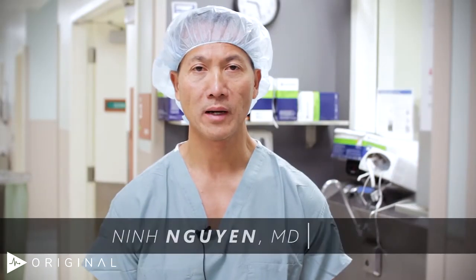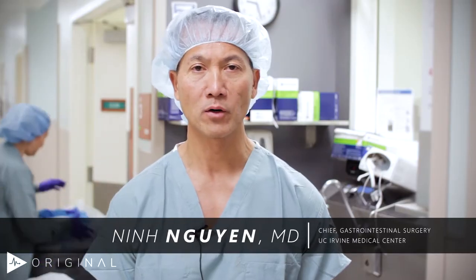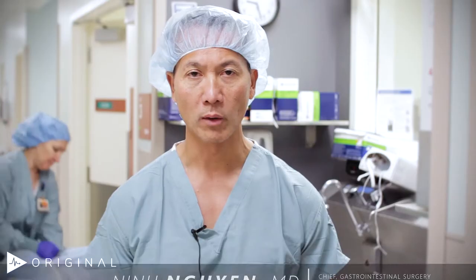Good morning. My name is Nin Nguyen. I'm a gastrointestinal surgeon at the University of California, Irvine Medical Center. Welcome. Today we're going to be performing a laparoscopic repair of a giant hiatal hernia. This patient is a 79-year-old female who presents with substernal chest pain, and this has been a chronic issue for her for the last 20 years.